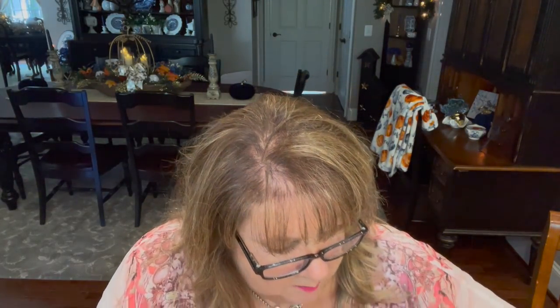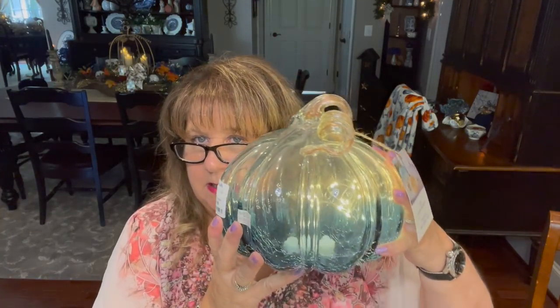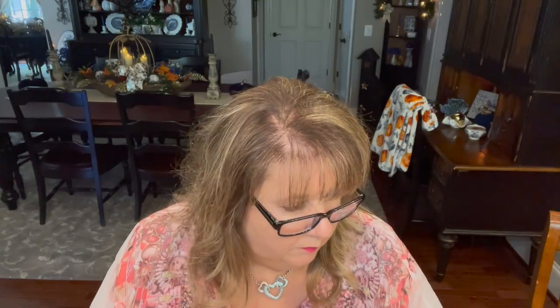Then I got another one that lights up — I'm going to wait to turn it on to show you. Look at the two-tone, it's like an ombre look, and then look at the gold stem. This was actually the first thing I picked up and I thought, could this be any more perfect? This was only $14.99, and that's a good price for something like this. It takes two AAA batteries and it lights up. I'm thinking this may go on my silver tray that was my mom's.